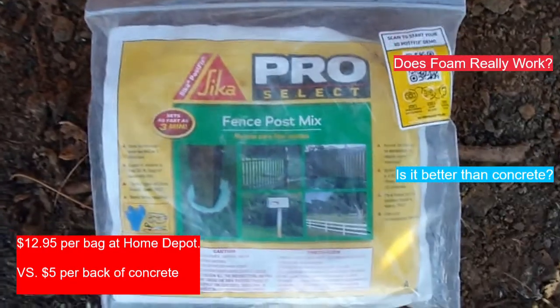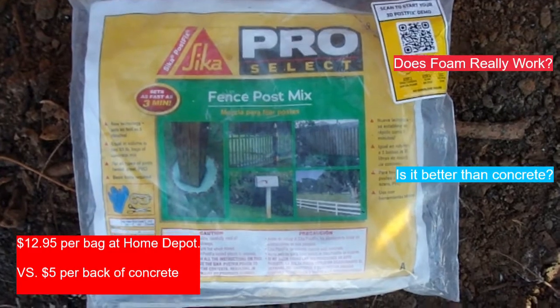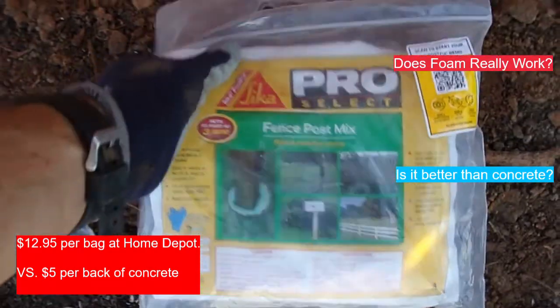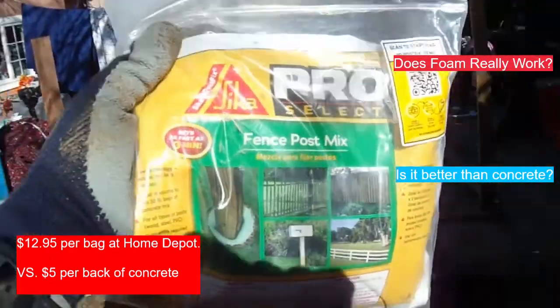Today I'm going to show you how to use the Sika Pro Select Fence Post Mix, and I'm going to give you my opinion on how effective it is compared to using concrete.